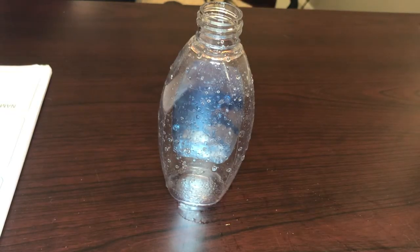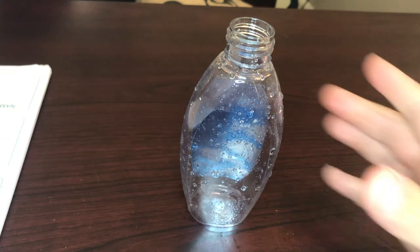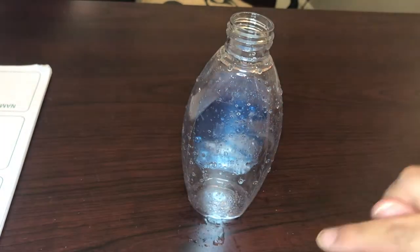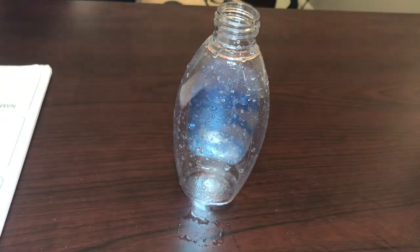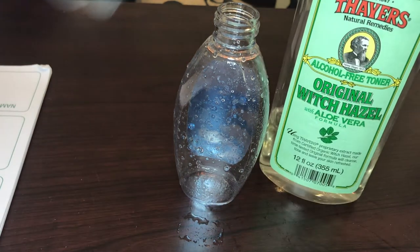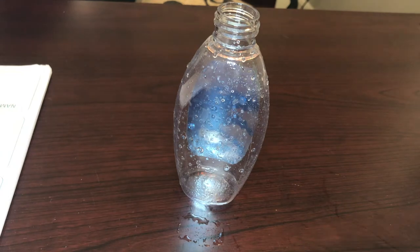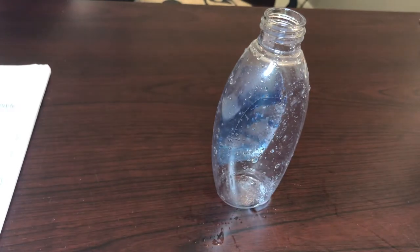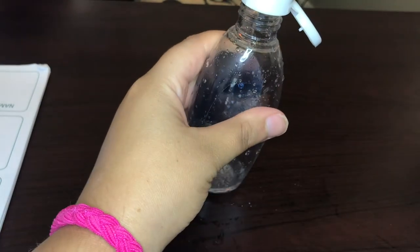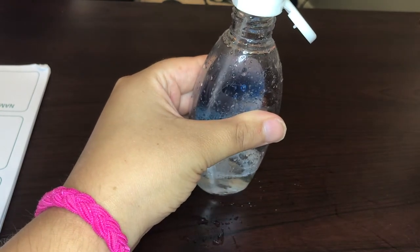Now we're going to get into making the mermaid spray. I have a spray bottle here — this is a different one than I just showed because I'm actually going to make one of these for my mom, but I completely cleaned it out before. You are going to use the witch hazel and put about two ounces — that's what I do with the amount of oil I put in it. You can always double the recipe if you want to fill up your bottle all the way.